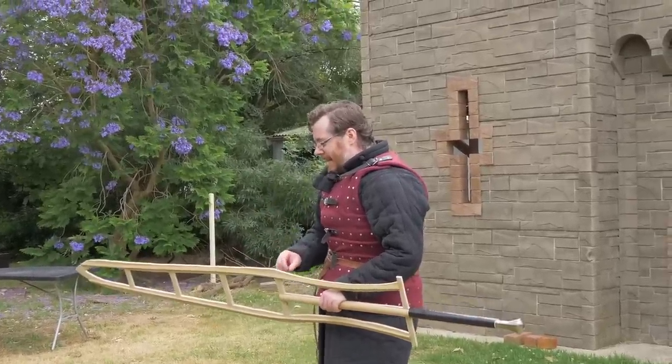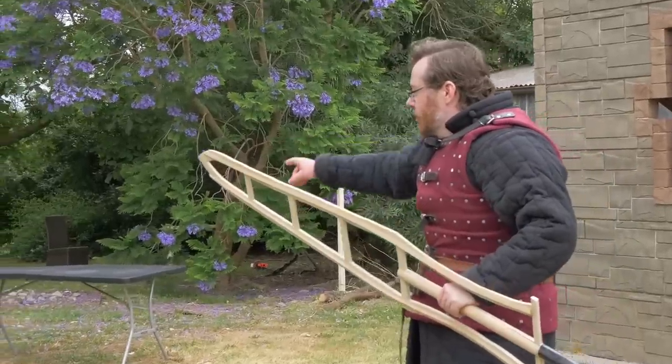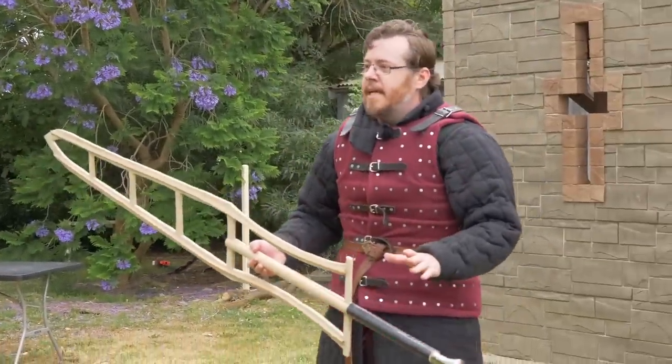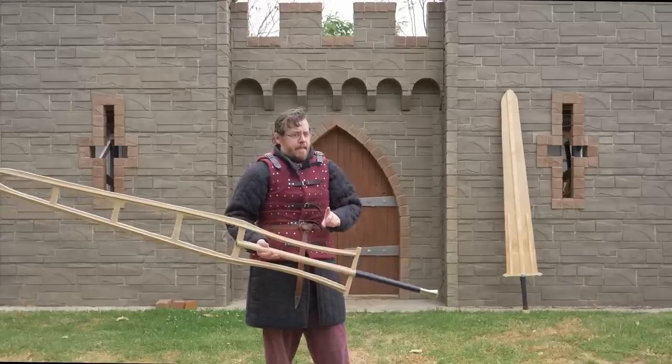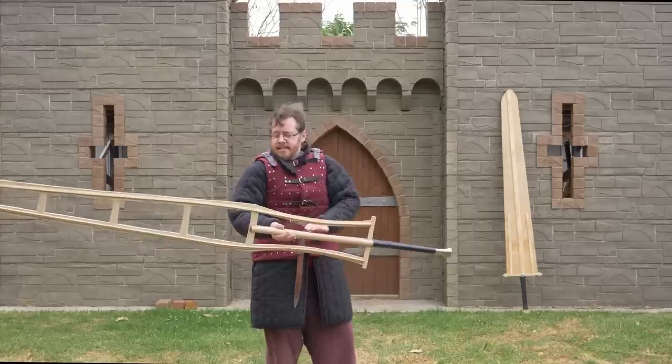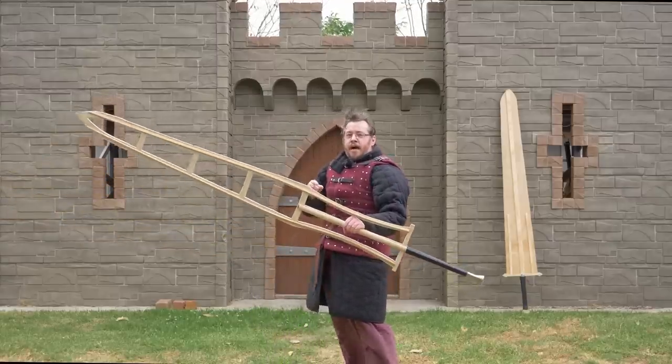Our plan — if it works — is to try and make this out of carbon fiber and add a steel edge all around. If we can't do it out of carbon fiber, the fallback plan is to make it out of aluminum, but there are some unique problems we discovered even in making this out of wood.